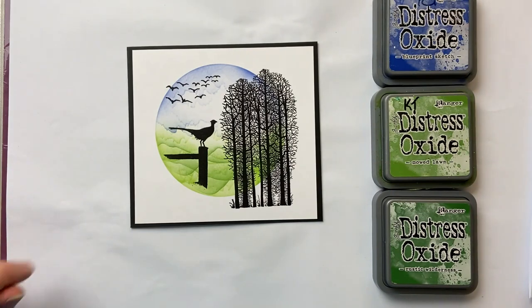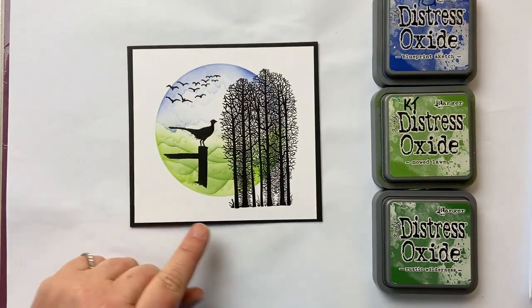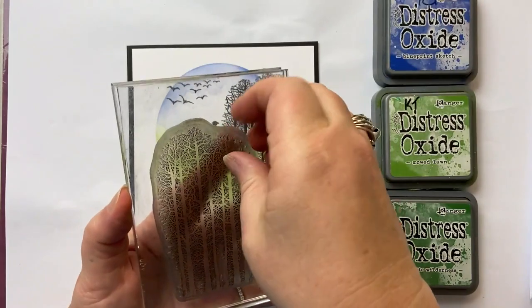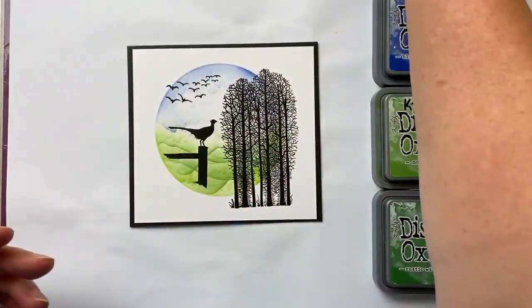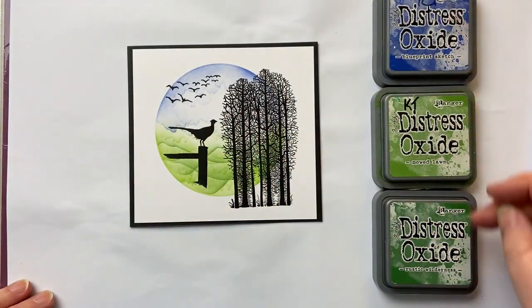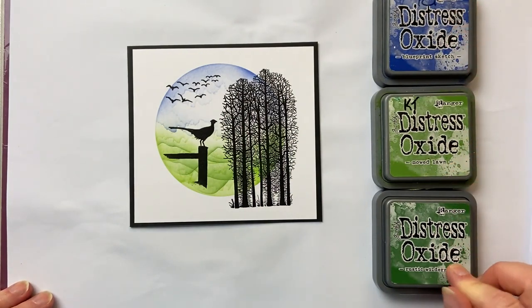I'm using three stamps: I've got the birds, the pheasant, and the forest scene which is one stamp — look at all the trees all together in one stamp, so that's fabulous. All of these are from Lavinia. I'm using three colours in Distress Oxides: Blueprint Sketch, Mowed Lawn, and Rustic Wilderness.